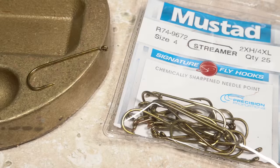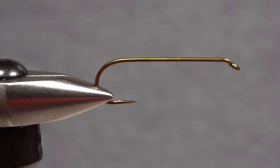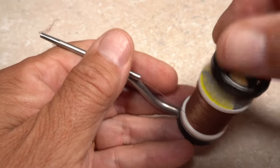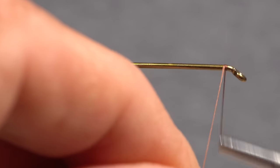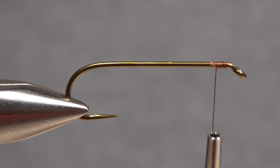The Bronze Goddess starts with a size 4 Mustad 9672 long shanked hook. Because of the long shank, it's imperative that the hook be firmly secured in the jaws of your tying vise. For thread, I load what I'm told has to be called a bobbin holder rather than a bobbin — despite the fact that every bobbin holder manufacturer calls their product a bobbin — with a spool of UTC brown thread. Get the thread started on the hook shank behind the eye and after taking a few wraps rearward, snip off the excess tag.